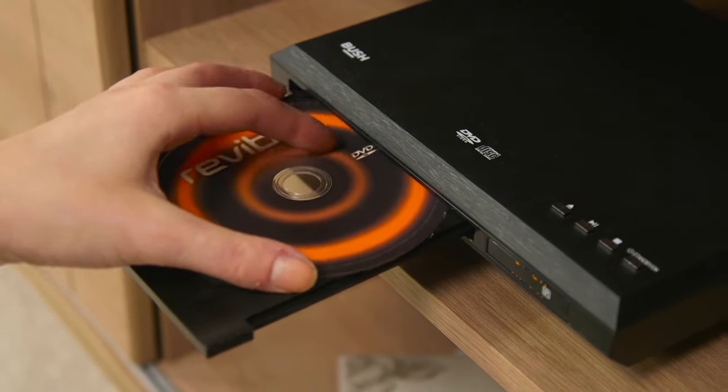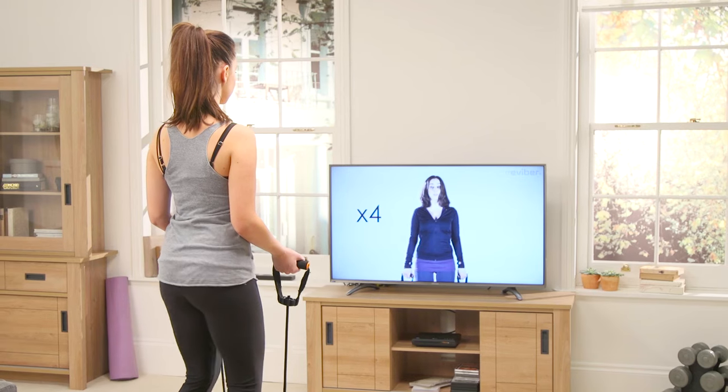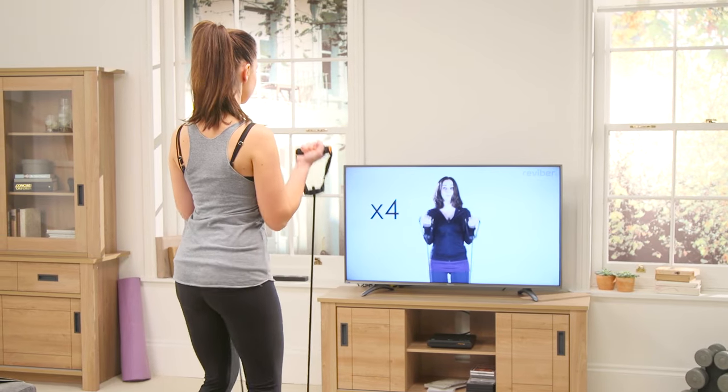Simple to use and no assembly required, the exercise program is designed for all ages and fitness levels. Follow the instructions to help you tone, strengthen and lose weight.